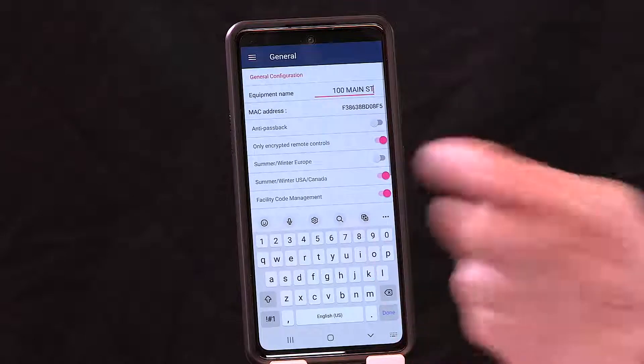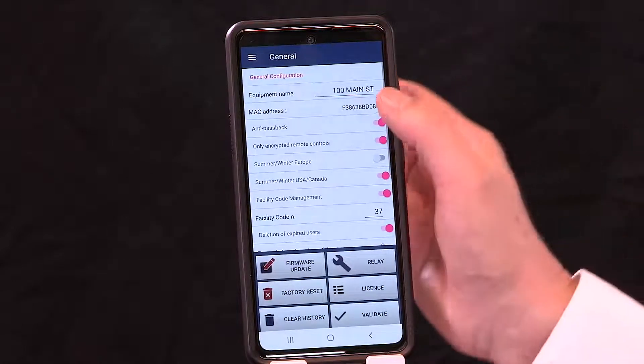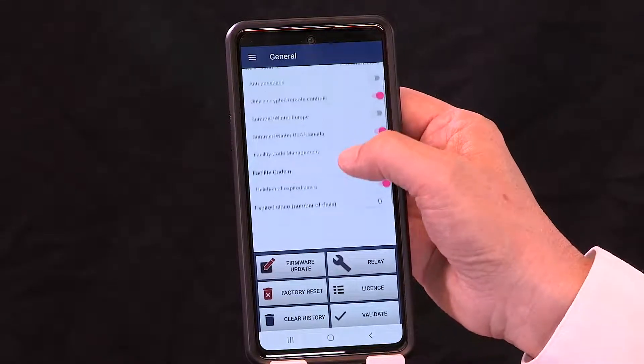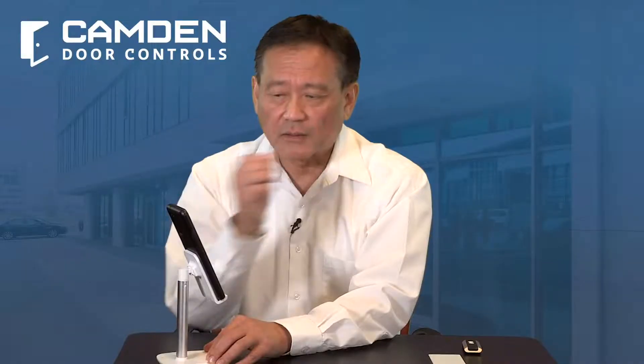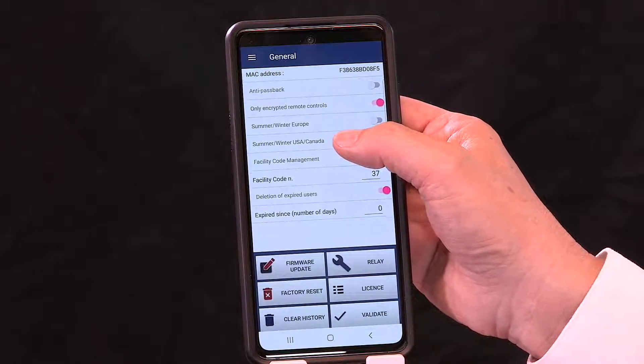The MAC address is determined by the controller you have. Anti-passback prevents people from passing their credentials to somebody else and having a double entry — useful for parking applications where you have a tap-in and tap-out. If you're concerned about credential sharing in your facility, this is a good feature. You'll also see the default for encrypted remote controls, which prevents people from cloning your remotes. We have a summer/winter USA and Canada setting for daylight savings time, so on a 365-day year, we automatically activate daylight savings for North America, keeping your timelines and history always accurate.